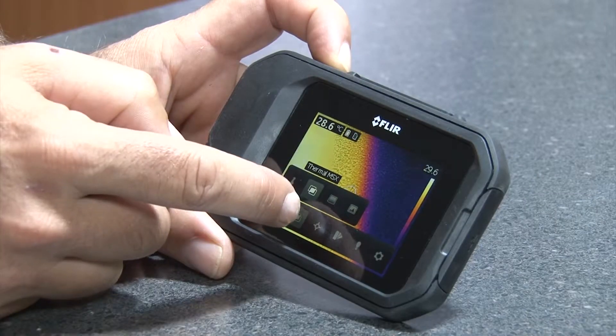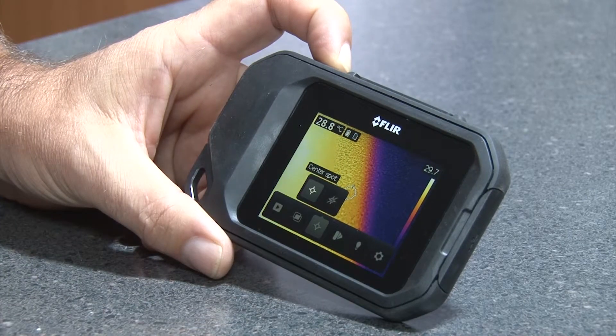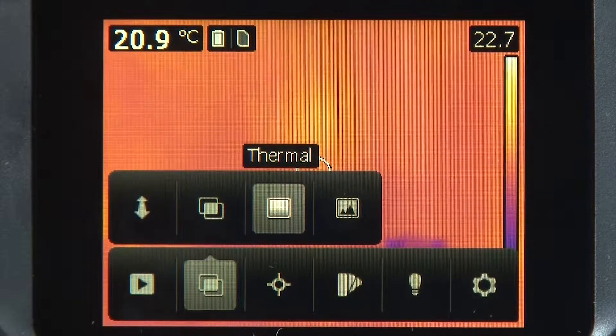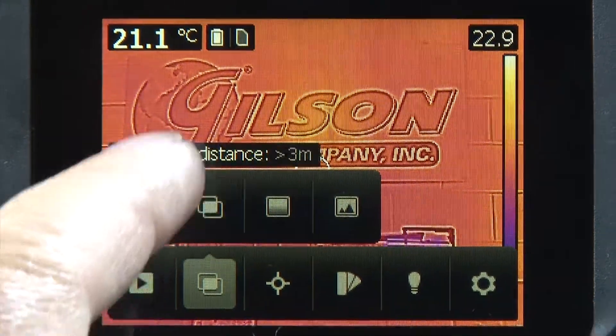The 3-inch color touch screen display is 320 by 240 pixels. The built-in digital camera for visible images has a fixed focused lens and 640 by 480 pixel resolution.